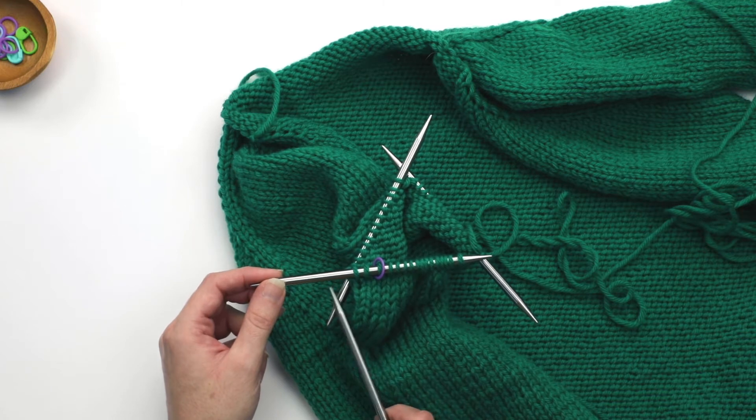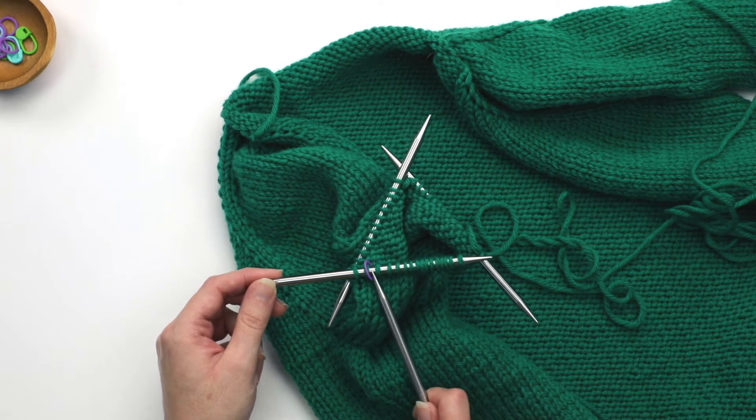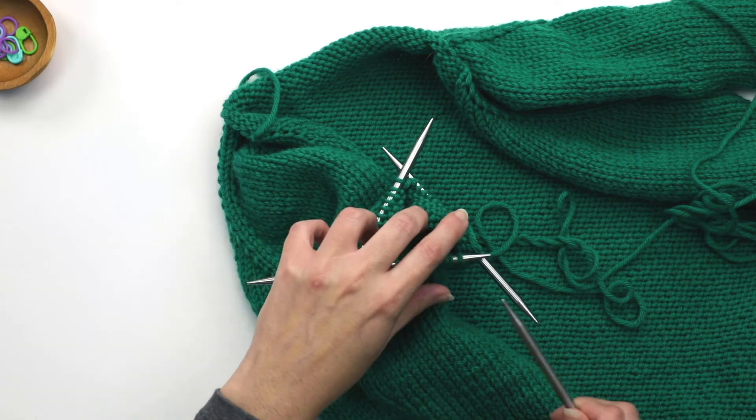So I'm going to show you how you can adjust the stitches on your needles when you encounter this situation. First, let me knit to the marker and then I will show you what to do when I need to make that decrease.